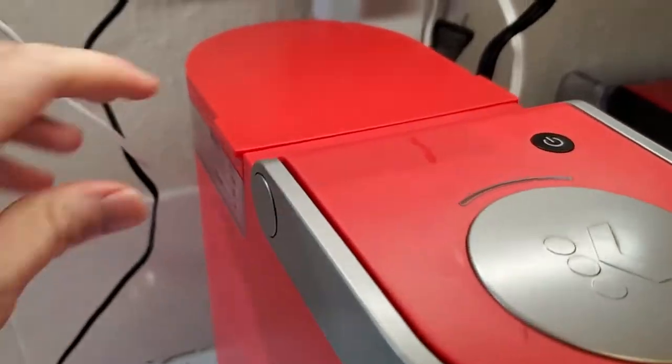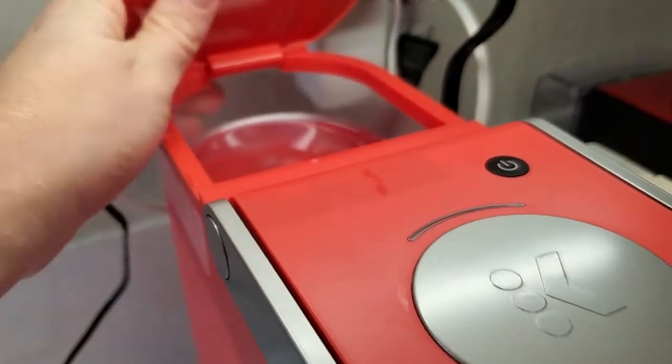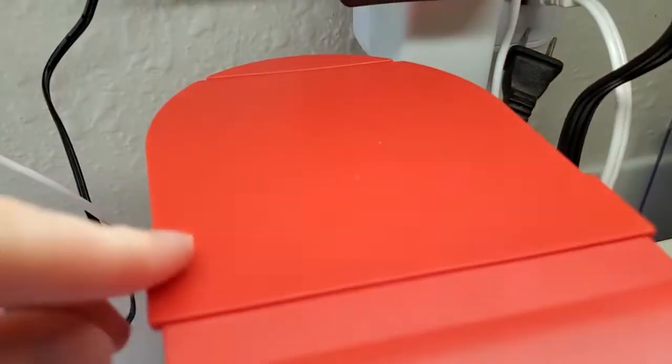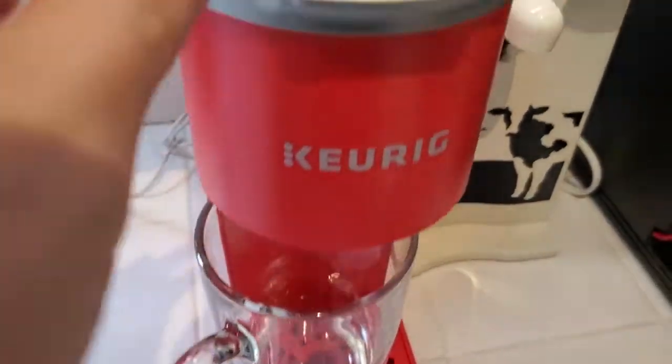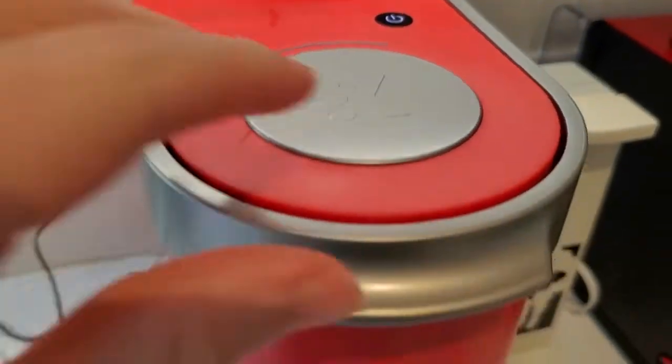Now I'm going to open up the reservoir on the back here and go ahead and pour my water in. Close that. I'm going to put my mug back on the bottom here and then I'm going to turn the unit on like I normally would.